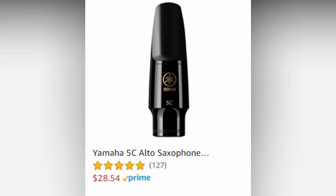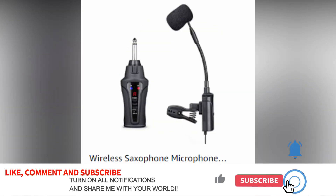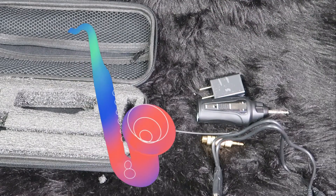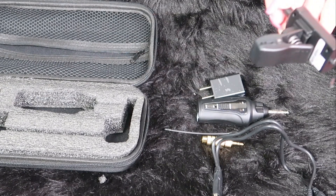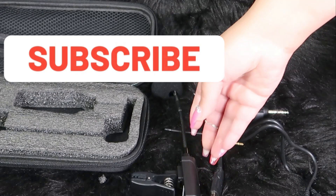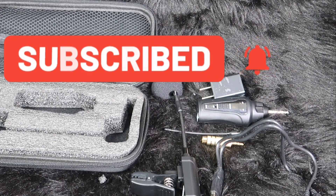That's it! Thank you so much for hanging out with me. If you enjoyed today's video showing what I got from Amazon for my alto saxophone gear, please drop a like, leave a comment to let me know you came to hang out, and drop some saxophone emojis down below. When you subscribe, hit the little bell so you'll be notified next time I upload. I appreciate you — musically yours, Sweet Angel, I'm out.